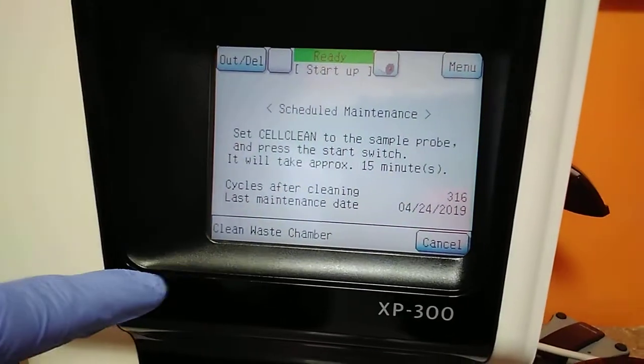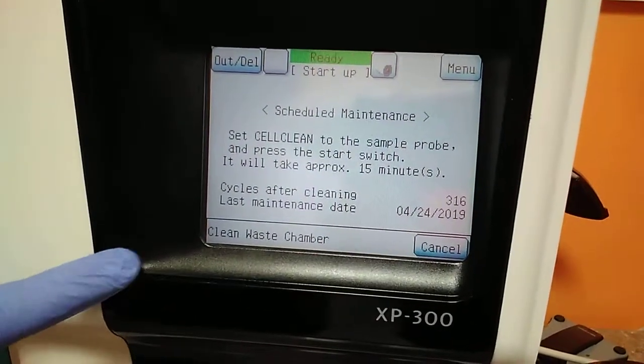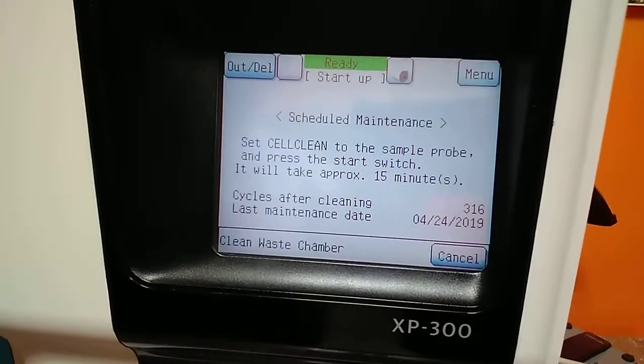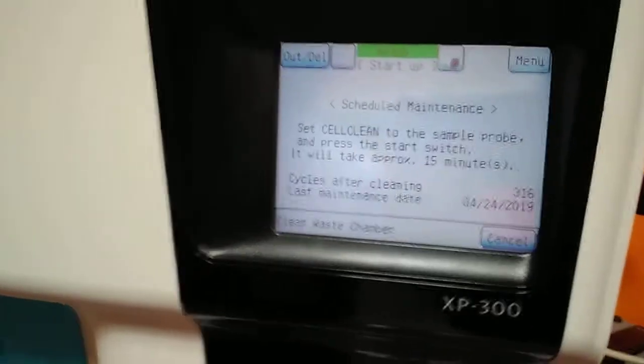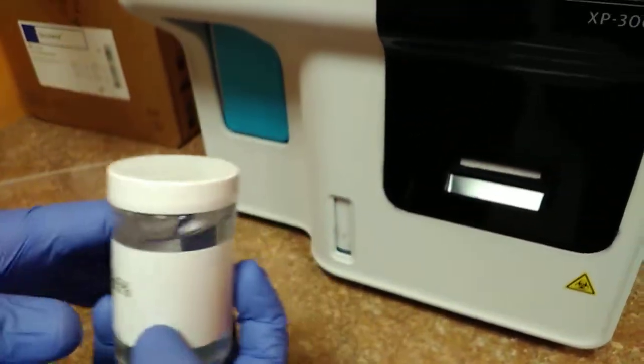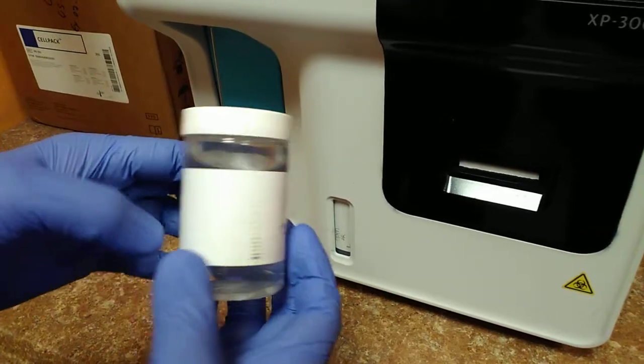First of all, we need to clean the waste chamber. It's a regular maintenance. It depends on how you use it and how frequently you do this. We also have a solution of sodium hypochlorite 5% with distilled water — that's the cleaning solution.